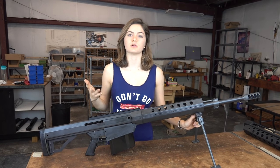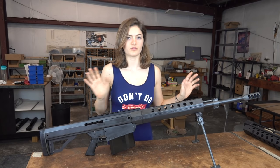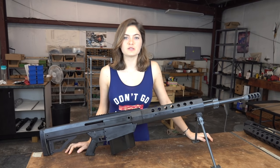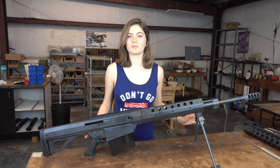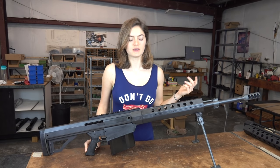I'm not going to show building a lower in this video because we're out of parts for it. We've already built them all ahead of time, so I'm not going to take it apart and undo all the loctite just for this video. Sorry guys, but if you want to see it I'll do it another time when we actually get more parts in.